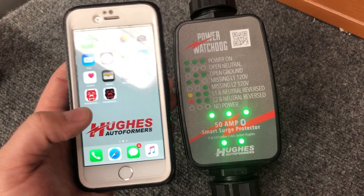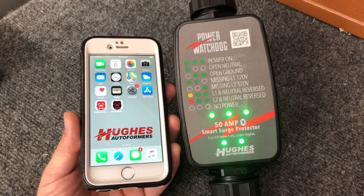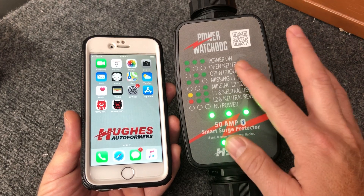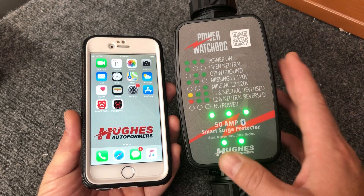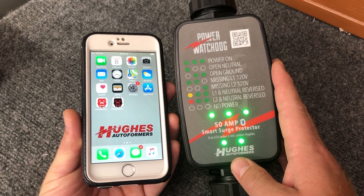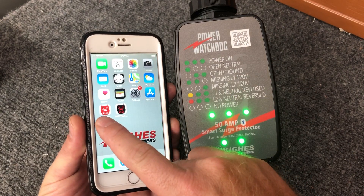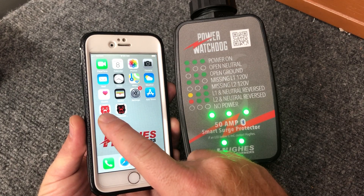Depending on the type of unit you have, you need to download the correct app. If you have the 50 amp surge protector or the 30 amp version with diagnostics on the front, this is the base model — it doesn't have the EPO function, which is the emergency power off. You will need to download the app on the left: Power Watchdog with the red dog's face and the white background.